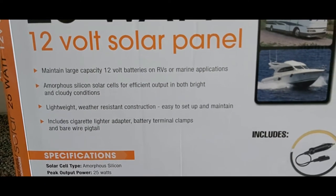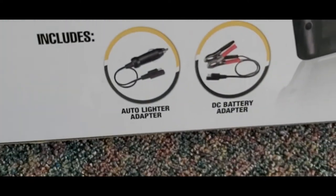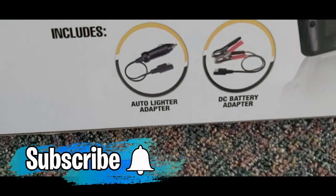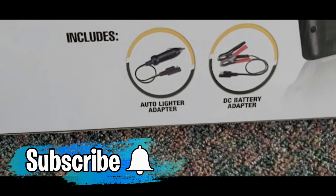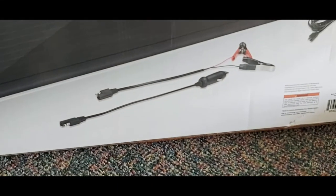This is also lightweight with weather-resistant construction, easy to set up and maintain. It comes with a cigarette lighter adapter and a DC battery adapter to plug in and charge your battery directly.